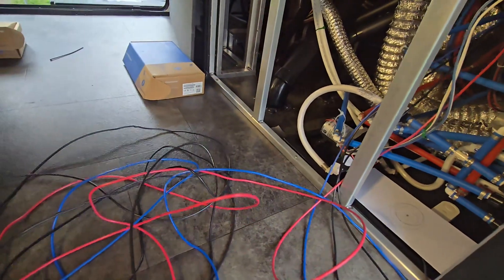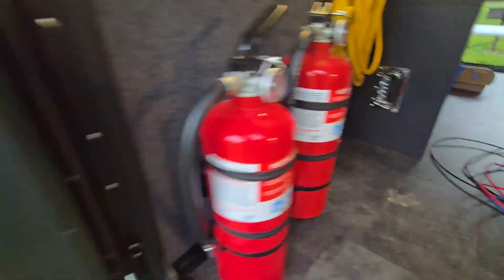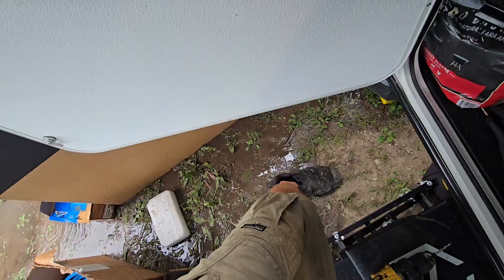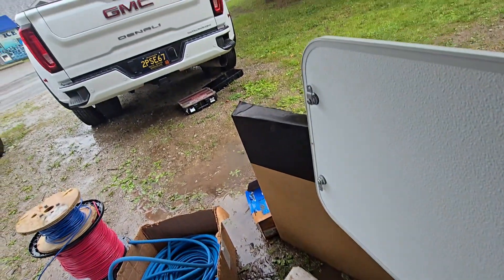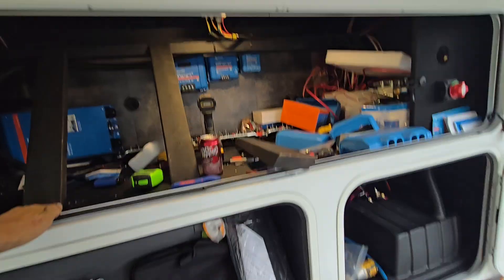I've got the wires pulled down from the roof here. I'm just going to make a hole to get them through there. I'll show you guys what I can. What a mess. I hate it when it's like this, but the schedules are tight. I've got no choice but to keep on going.